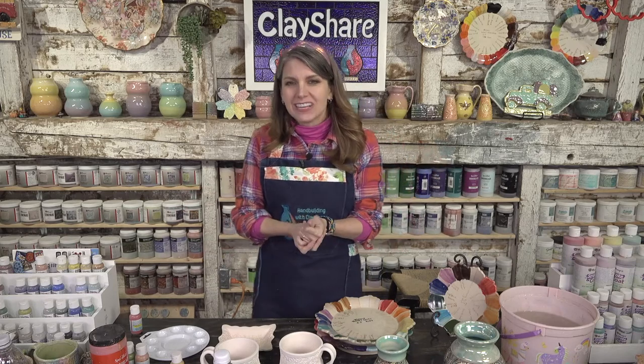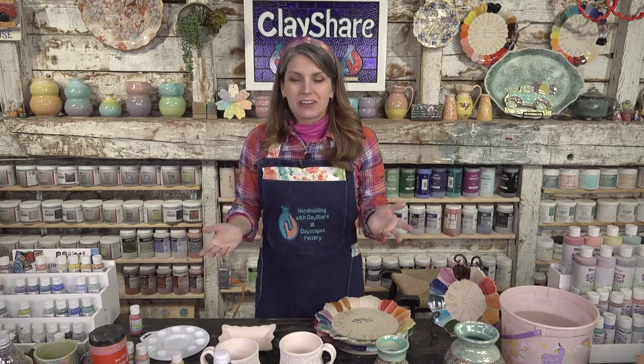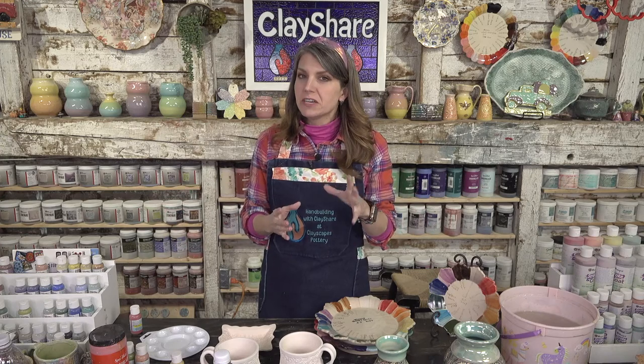Welcome to Clay Share Live! I'm Jessica Putnam Phillips and this is our weekly live tutorial. I took a week off after Clay Share Con — if you missed it, it was four days of free online pottery awesomeness. You can watch it on clayshare.com or the Clay Share app. Premium members also got three private tutorials just for them.